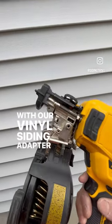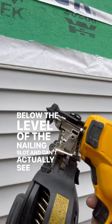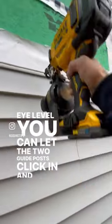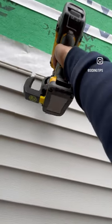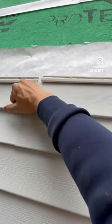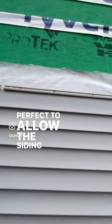With our vinyl siding adapter tip, even if you're standing below the level of the nailing flange and can't actually see at eye level, you can let the tube click in and you're still going to set the nail out of the back. See that? Set ground and perfect. Allow the siding to move freely.